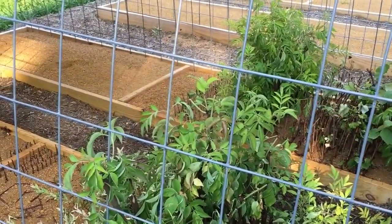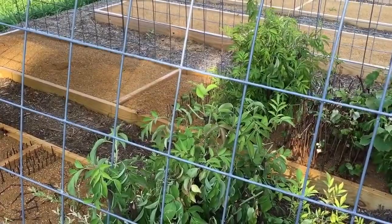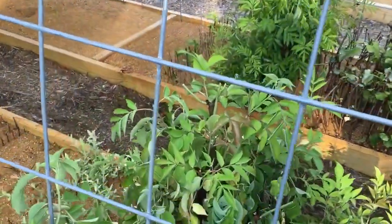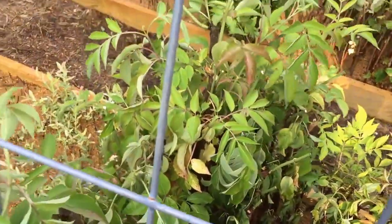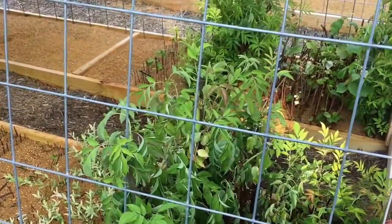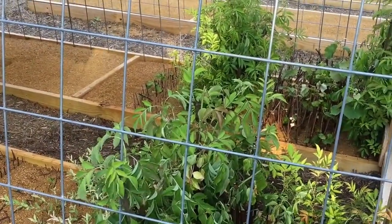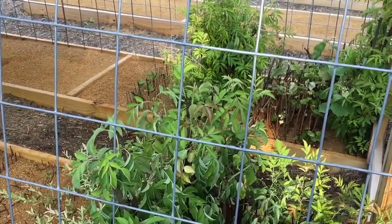Hey guys, Todd here with Great Escape Farms - quick update out here on the farm. I wanted to go over a couple of things from this weekend. First, the propagation beds: some of the plants are wilting a little. They've got enough growth on them but not enough roots to keep them up, and I don't have my mist system set up yet. These are my winter cuttings, my hardwood cuttings.